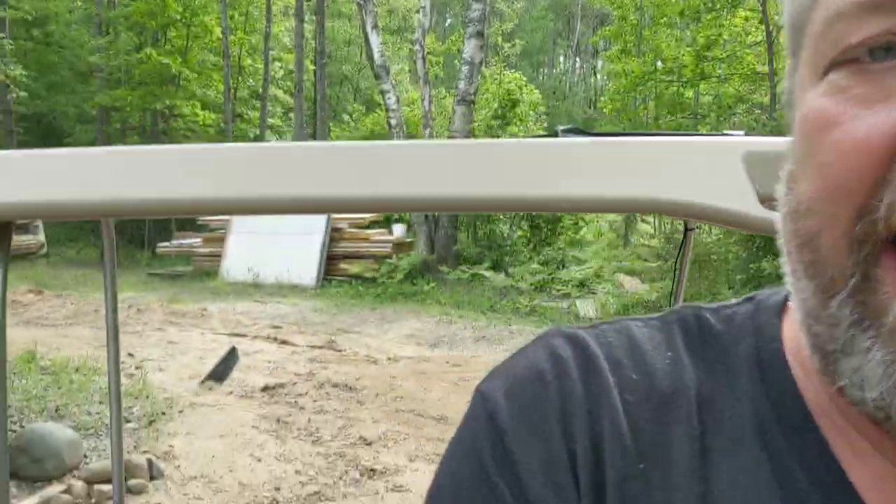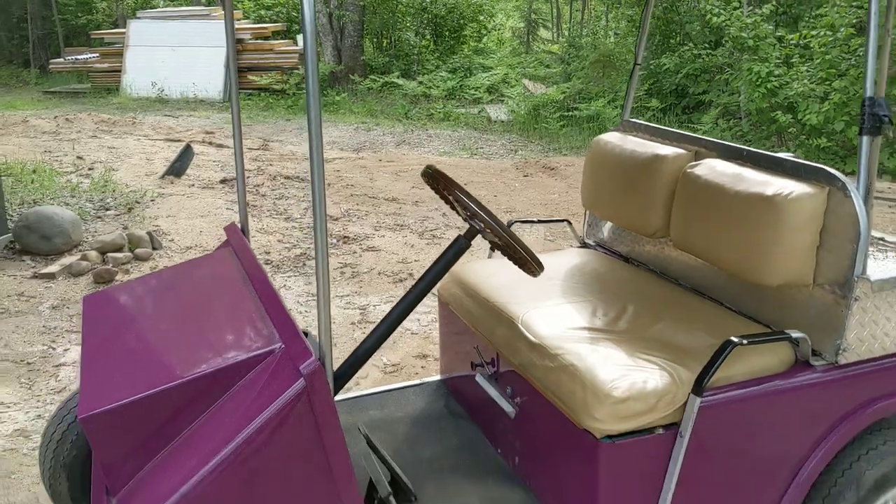We shut it down — you guys can hear the pump clicking now. So yeah, there it is: 1984 EZ-GO golf cart, two-stroke.